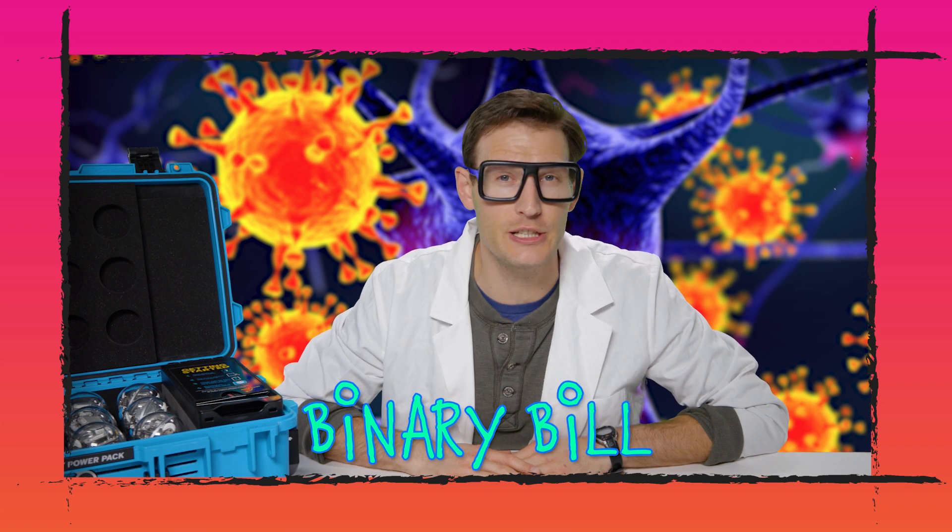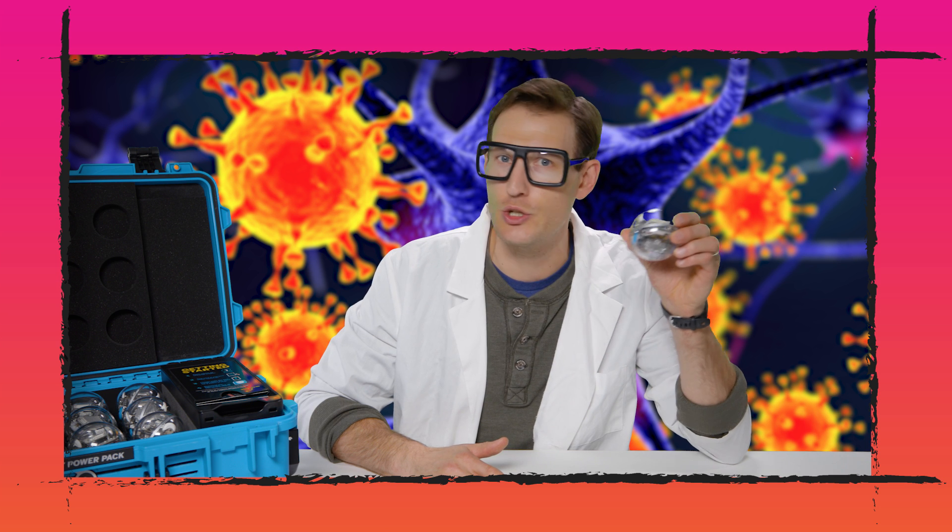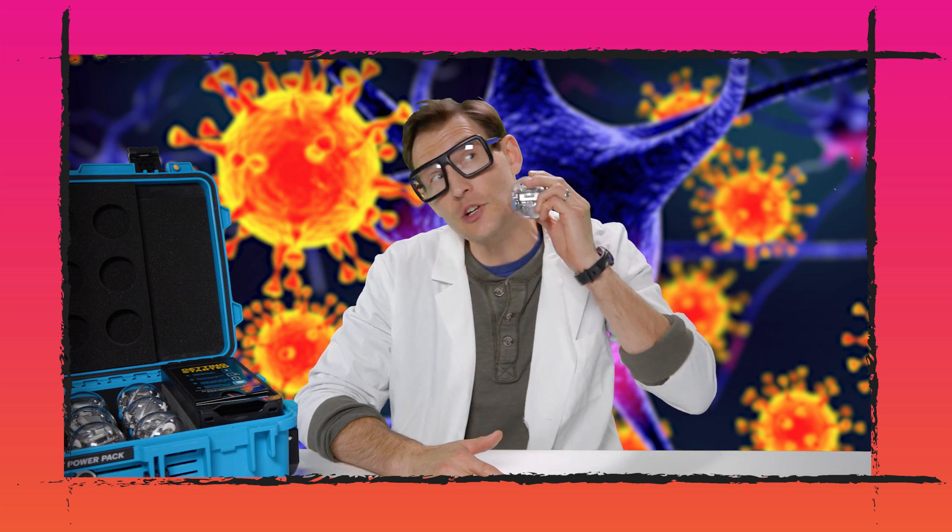Hi, I'm Binary Bill, and I'm here to tell you that it's not all doom and gloom. This robot epidemic virus is not contagious to humans. As much as you try, it's just not gonna transfer.